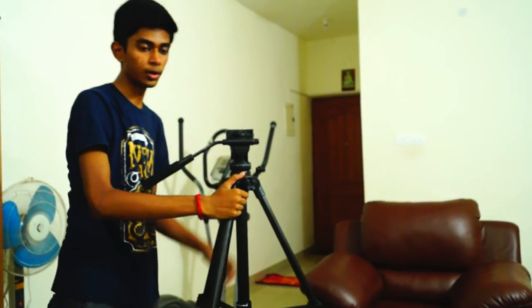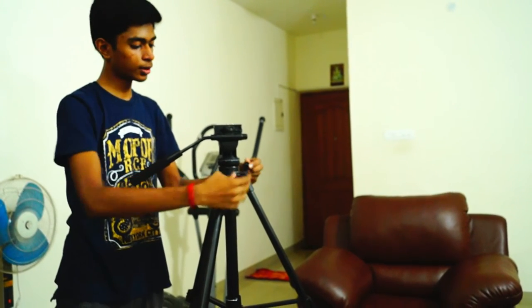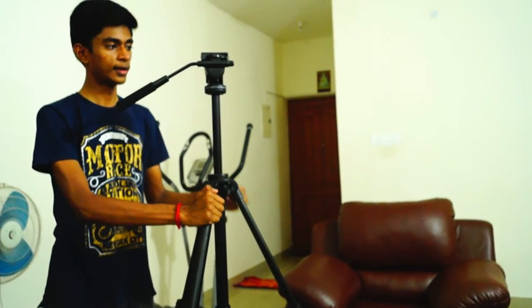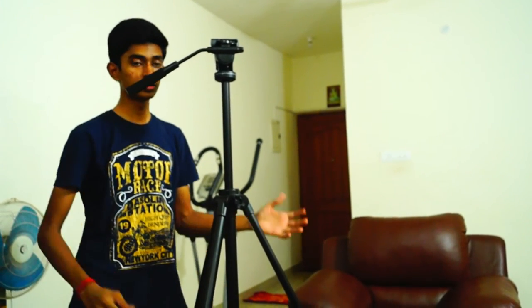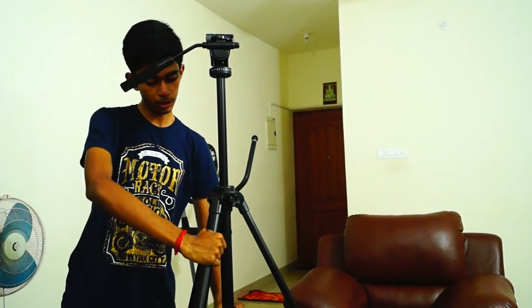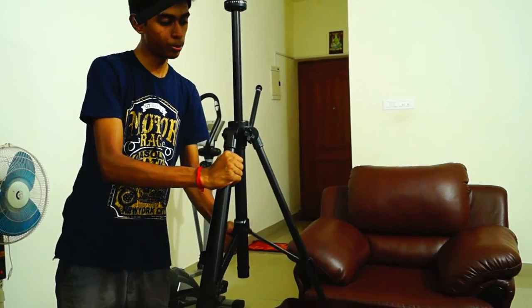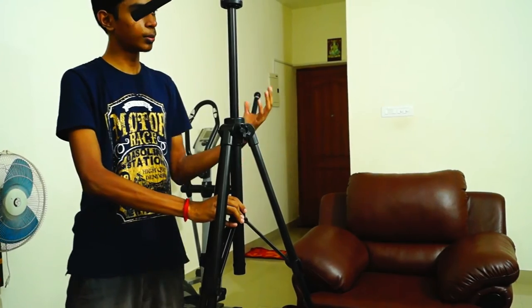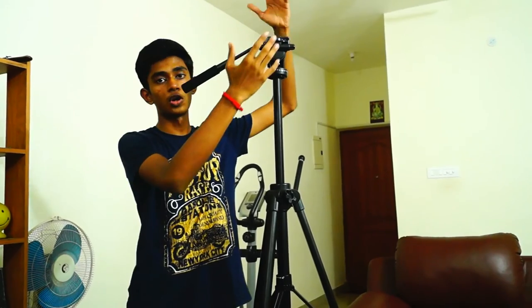This is the height of the tripod without raising the gear elevator. Once you raise the gear elevator it gets quite tall. I'm about 175cm and the tripod is almost equal to my height. And considering you can also loosen the legs and extend them further — though it does lose some stability — it surpasses my height. Once you place a camera on top, it provides a huge height range for all your videos.